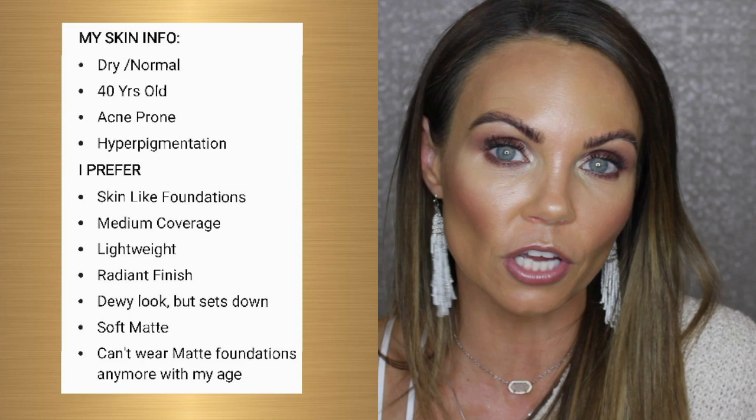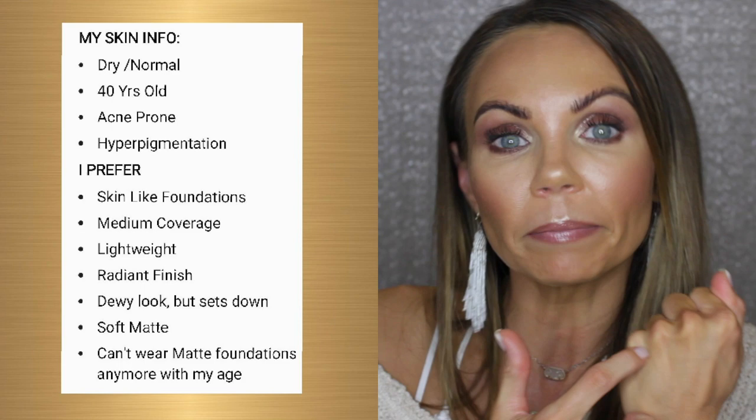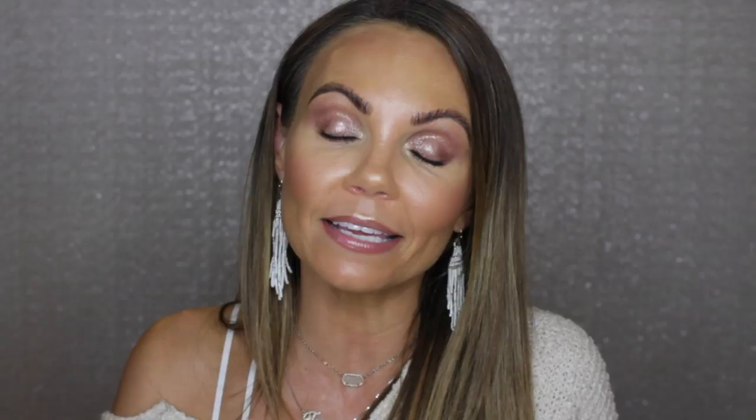For those of you who are new to my channel: I am 40 years old, I am a medium with a golden undertone, and I have dry to normal skin — right now more on the normal side, and I get drier in winter. I like a more natural finish; I like my foundation to look very real and natural, not cakey or thick. I like it to be as skin-like as possible, and I'm more careful applying near my wrinkles now. I'll leave my skin info and shade comparisons in the description box.